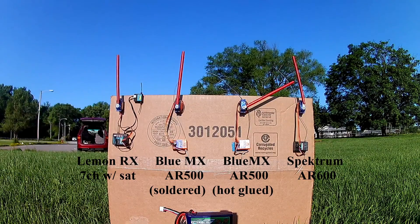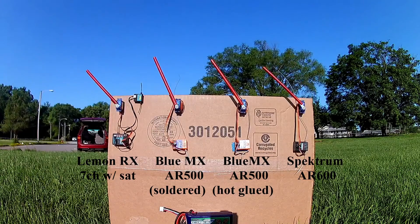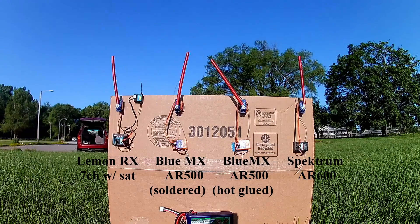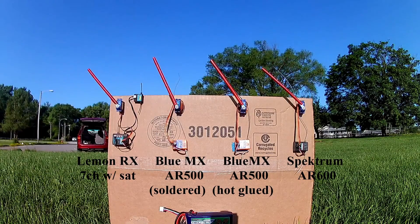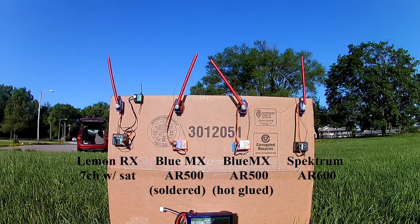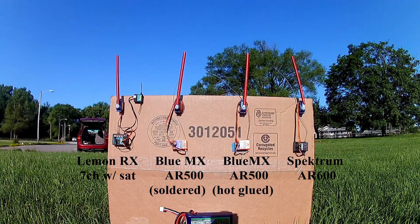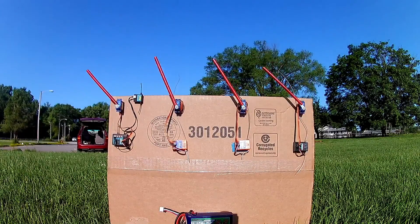270. 290. 300. We're turning to full power. 300. 400. 500.